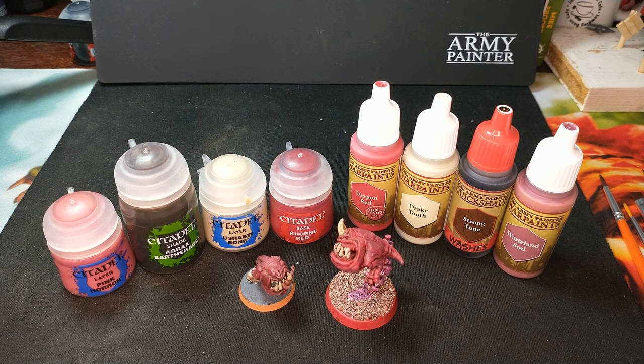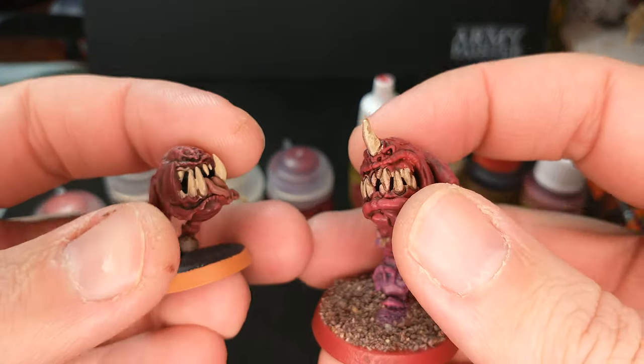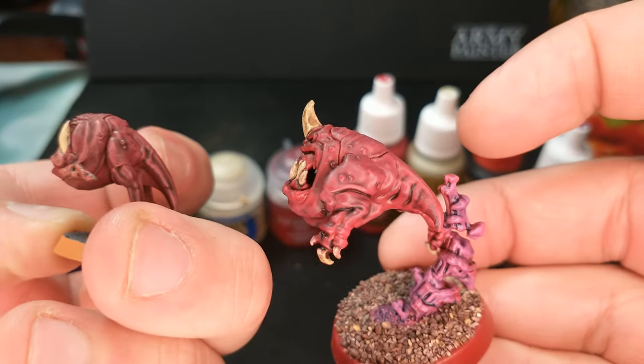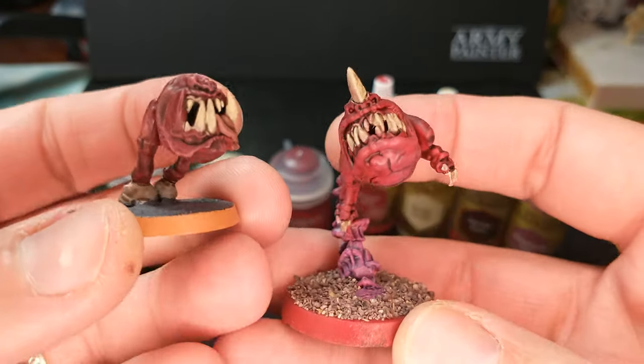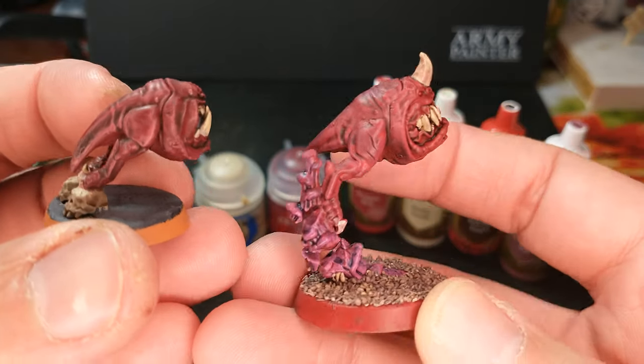Welcome to Citadel vs Army Painter, where I take two similar models and paint them — one with all Citadel paints and one with all Army Painter paints. Today we have some squigs. They're both basically the same kind of thing, they're both squigs, and here's how they have turned out.